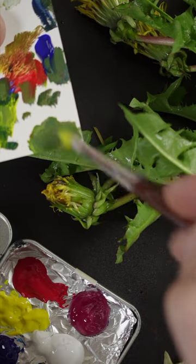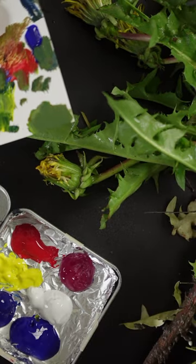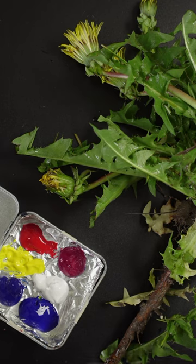It's getting close. It looks pretty good. Okay, so what do I do with this mess now?